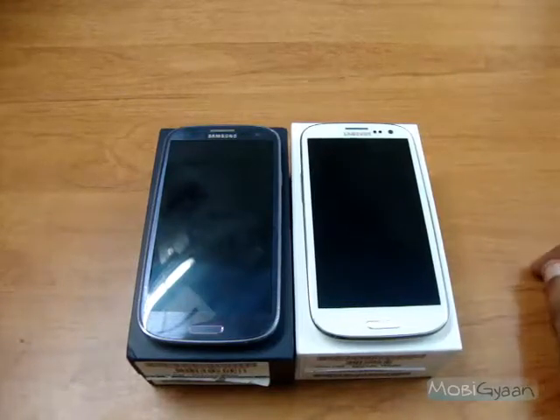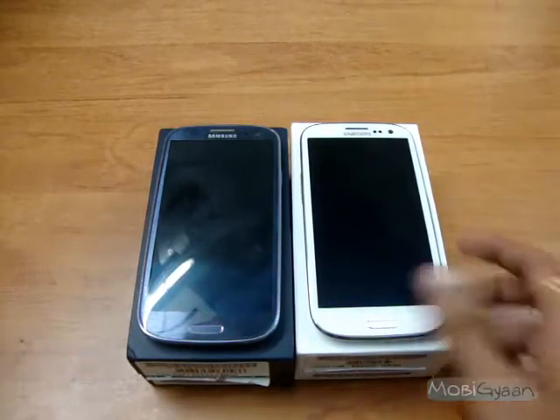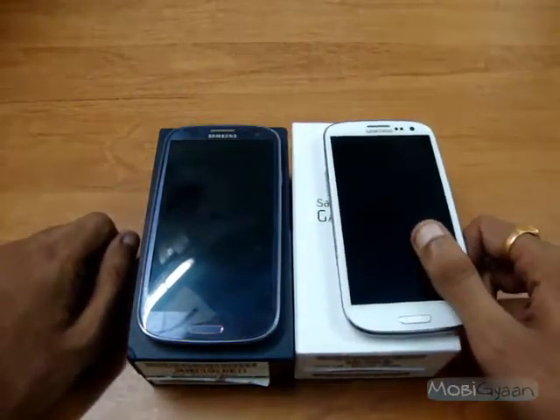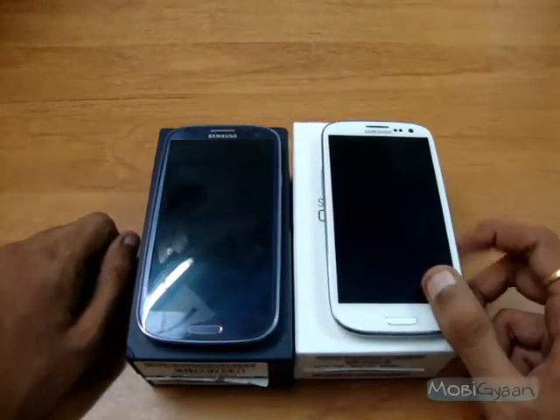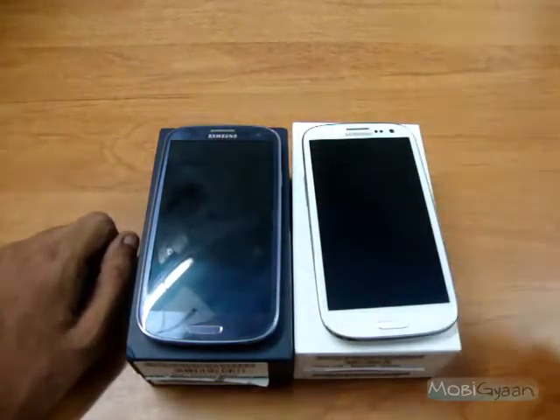Hey guys, this is Puneet from MubiGyan.com and I have two Galaxy S3s with me. In this video I'm going to show you how S-Beam works. S-Beam basically is a combination of Android Beam and Wi-Fi Direct, and it enables faster transfers between these two devices.